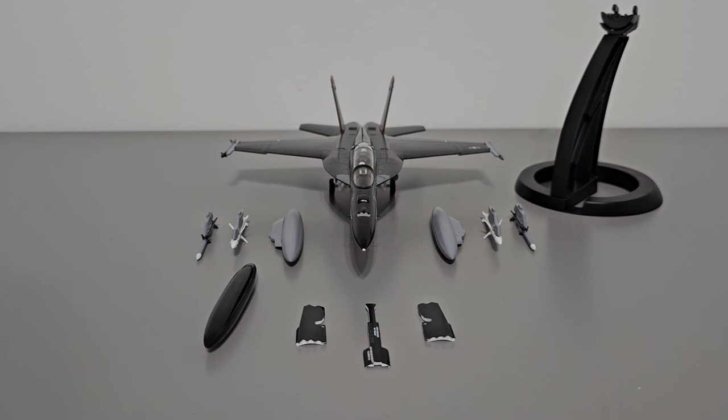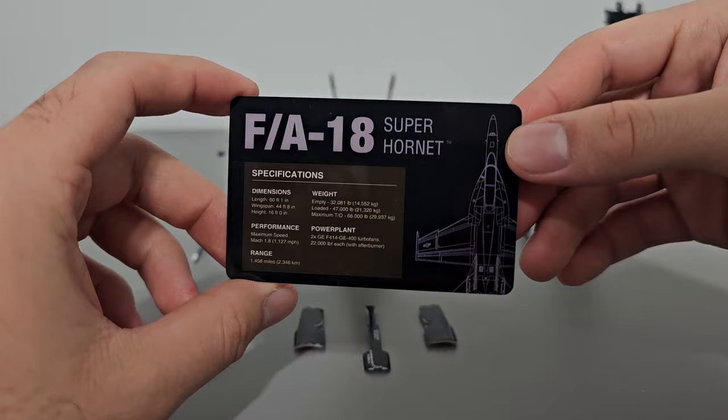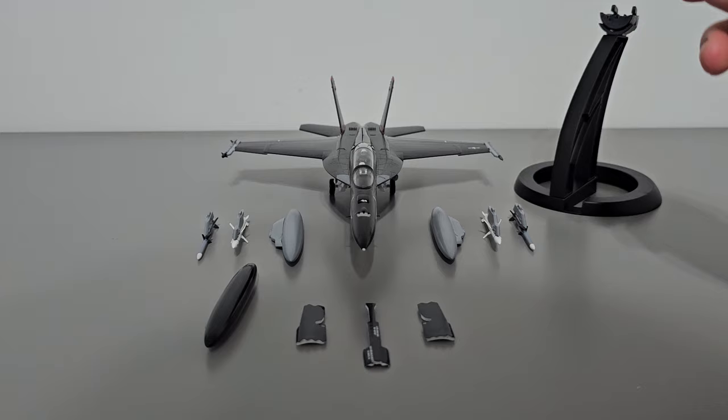Included in the box is the model, almost fully assembled, fully painted, and almost ready to go; a wide array of accessories for both ordnance and landing gear configurations; a metal and plastic display stand; and an authenticity card displaying the model's serial number — in this case serial number 148 out of 504 — with some specifications about the F-18 Super Hornet on the back. Lastly, there is an instruction set on how to assemble the model.